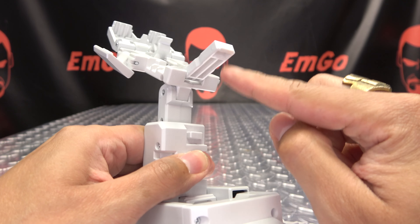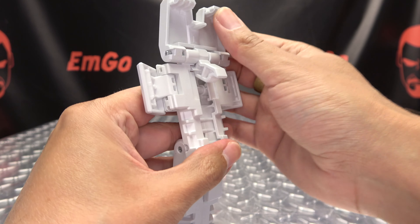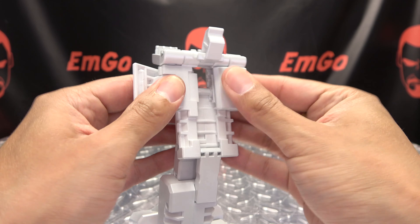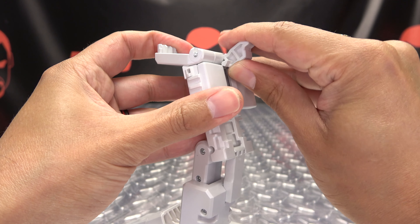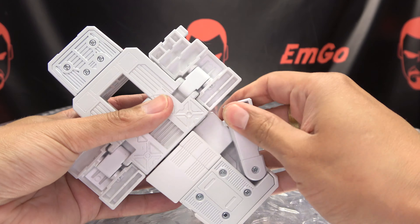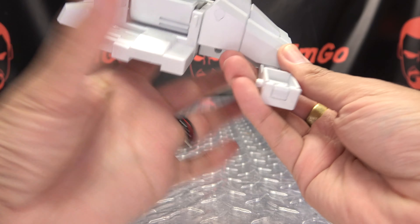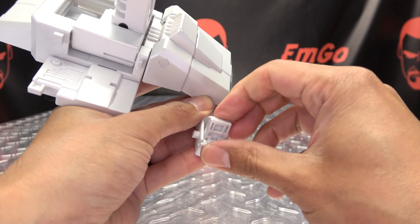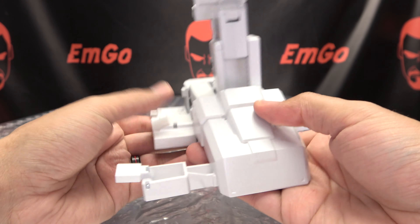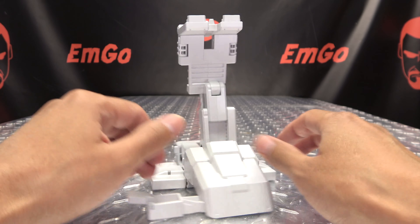Then open up these panels on either side so we can access this locking piece, which will go over this tab right here. Bring that down, line that up, and push that in to lock it in place. Take all this and rotate it forward, then close these back up. Lastly, come to this section of the foot, unpeg it, swing that out. There's a little panel here you need to flip out — it can be a bit tricky — but swing that out and you're done.